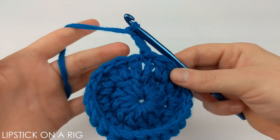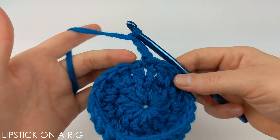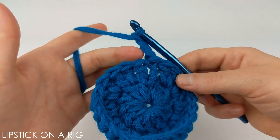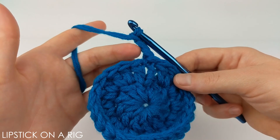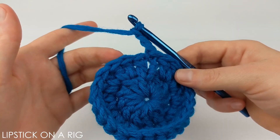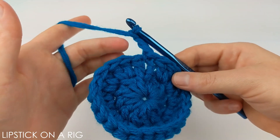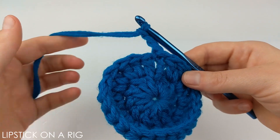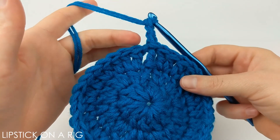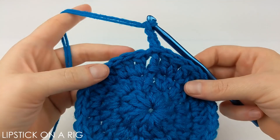The pattern for this row is to place one double crochet in the first stitch and then two double crochets in the second stitch, alternating between one and two double crochets all the way around. When you're done you should have 36 stitches. The chain three counts as your first stitch. At the end, slip stitch into the top of the chain three stitch and chain three again.